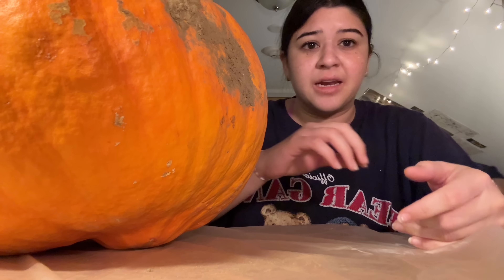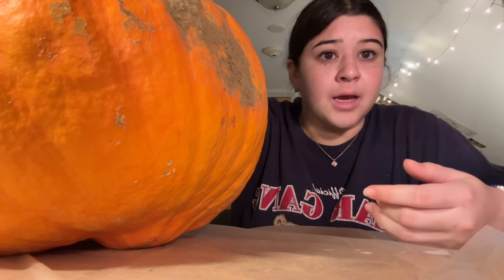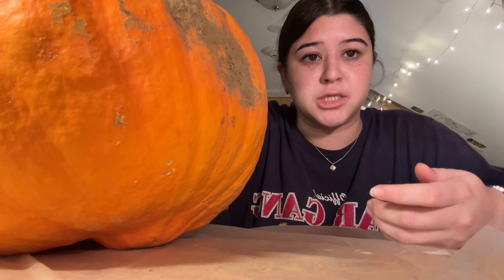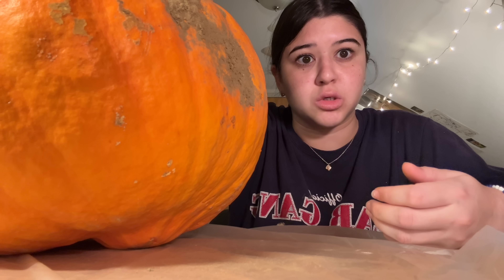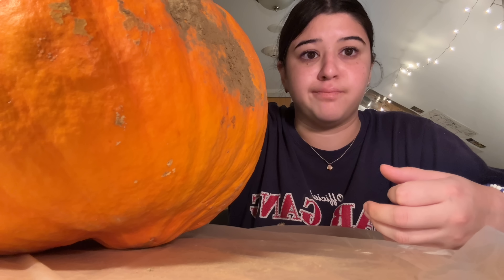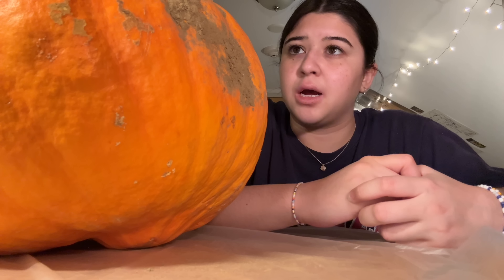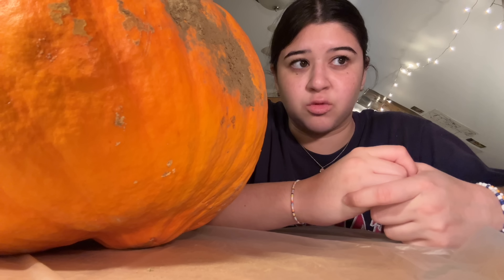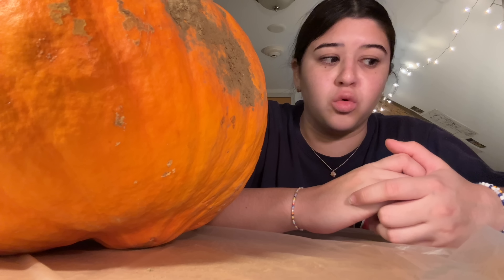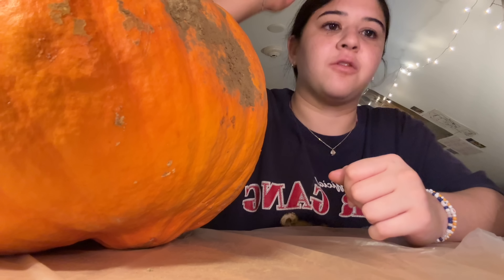When I was carrying it up the hill, it left some orange liquid stains on my shirt, so now I'm thinking it might be open. You may be wondering where I got this pumpkin — my professor had gotten us pumpkins for the still lifes we've been painting, so they're a couple weeks old, but I think it should be fine.